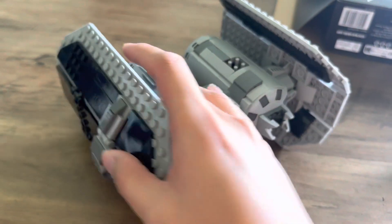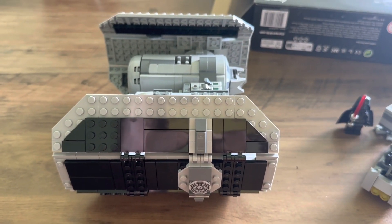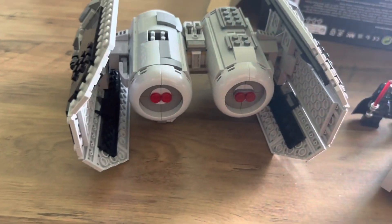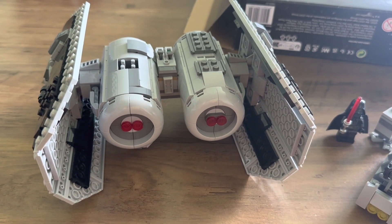This is the completed build. It's a pretty small set but I think it's really solid. There are no stickers involved — the printed elements are really nice. Here's the side view. Really nice grey and black colour scheme, and I think the back view is really cool. It's really sleek and well designed.